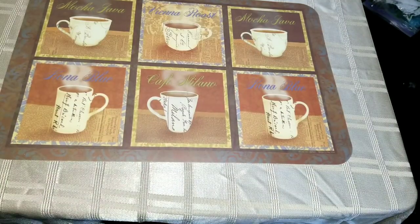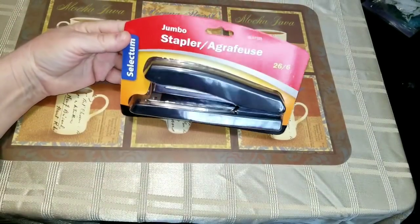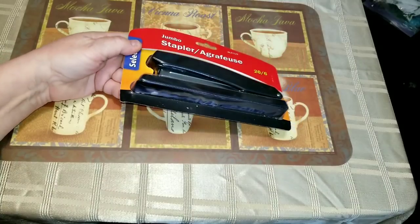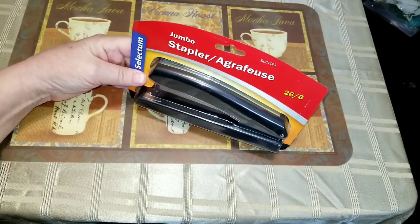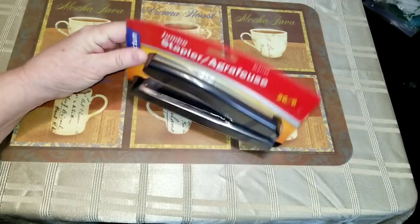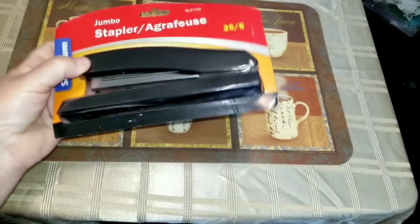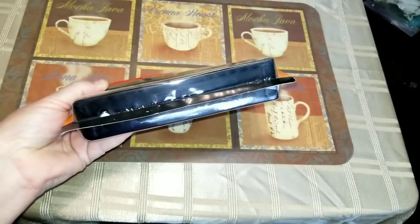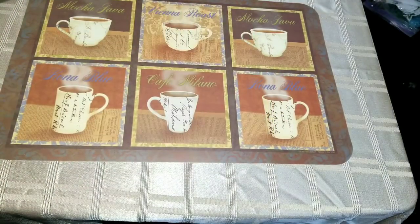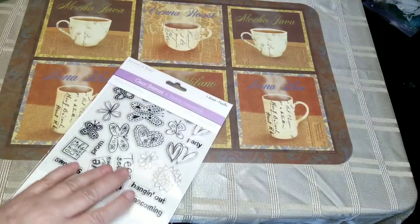But I found a jumbo stapler for four bucks. I have a little stapler that's been giving me trouble getting through things lately and I needed a new one. This one is heavy, so I'm thinking it might be a good quality — a little bit sturdier than the small ones I'm used to.